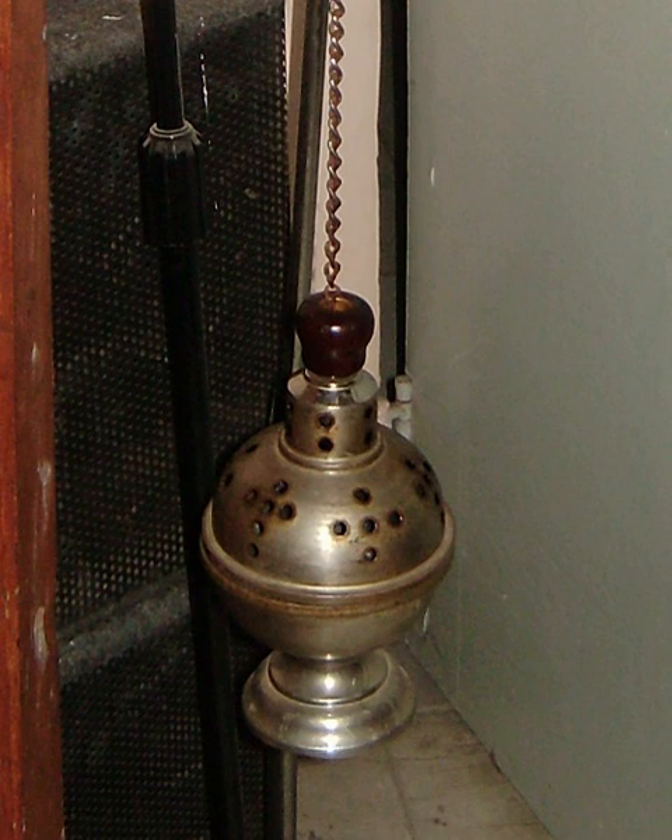Incense can be used at any celebration of the Eucharist throughout the year, but especially in the seasons of Christmas, Epiphany, and Easter, on Maundy Thursday Vigil, Palm Sunday, on the Feasts of Pentecost, Trinity Sunday, Ascension, Feasts of Saints and Martyrs, Corpus Christi, and at the Dedication Festival or Patronal Festival of a church.